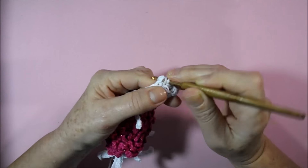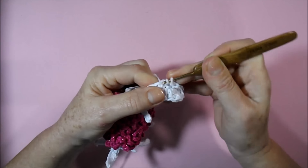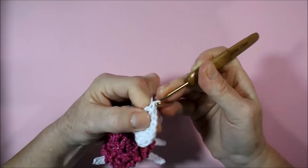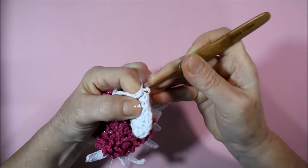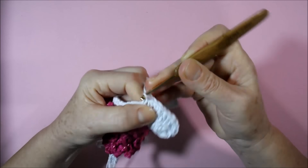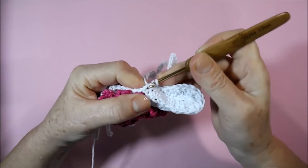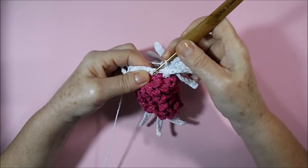Three high points in sequence, then one half-high point, and then two low points. Let's go here in the direction where we have the two low points that separate the miolo from the other section.